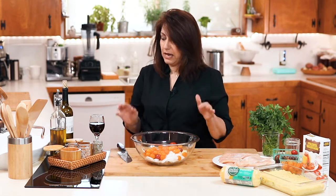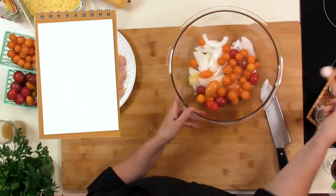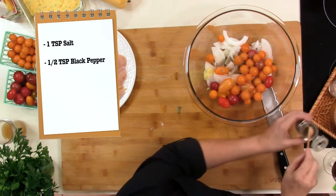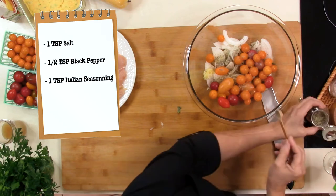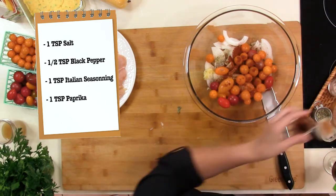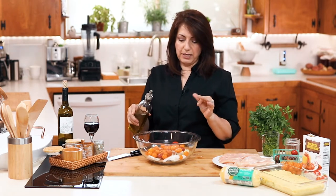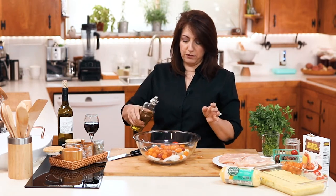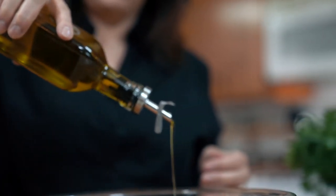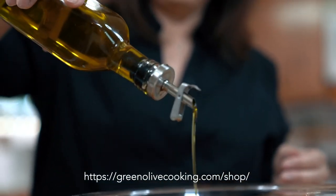Now we need to add our spices. We're going to add a teaspoon of salt, half a teaspoon of pepper, a teaspoon of Italian seasoning, a teaspoon of paprika, and I'm going to add the olive oil — I'm eyeballing it, but about four tablespoons. I love this gravity lid that this olive oil bottle has. I do have a link below — it is one of the bottles of olive oil that I sell.